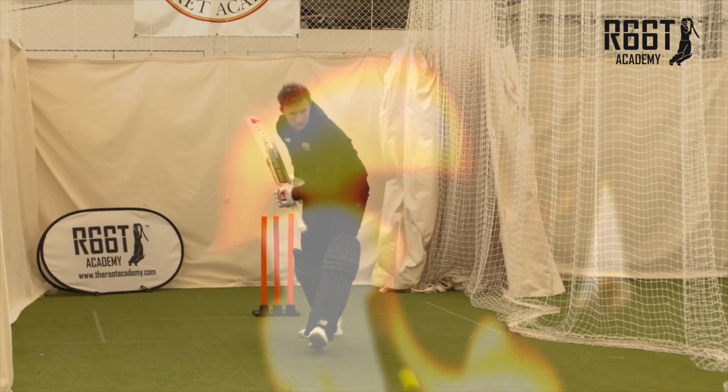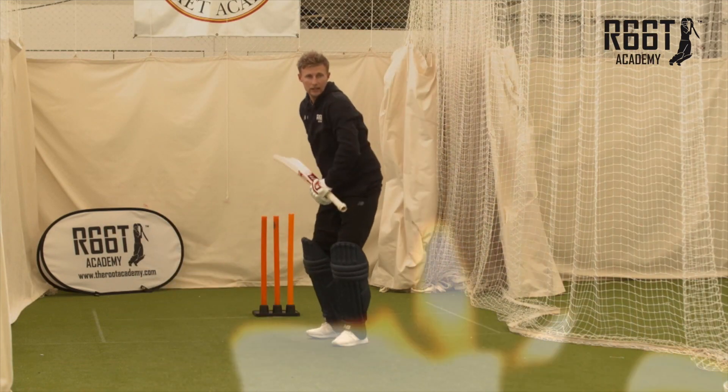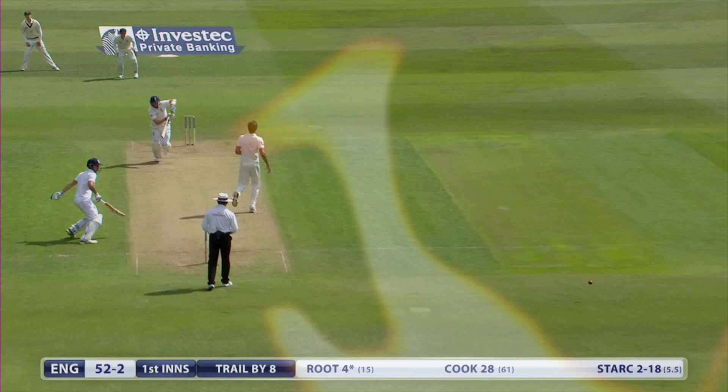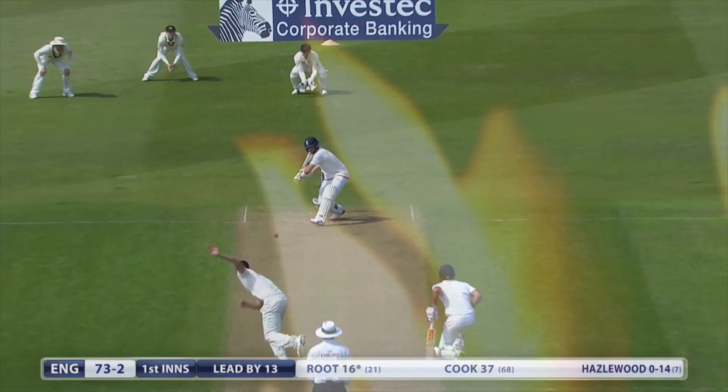Good shot. Legs side. And then straight down the ground as well. Good shot, really good shot. Well, that's going for four.